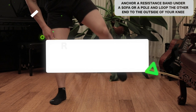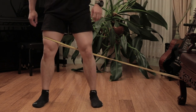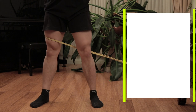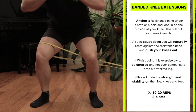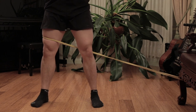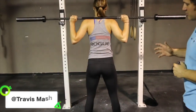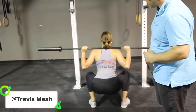Reactive knee squats. Anchor the band to a pole or under a heavy couch and loop it on the outside of your knee, just above the knee. This will pull your knee inwards, so as you squat down you'll naturally react and push your knee outwards. Do slow and controlled squats, going as low as you can but not to a full squat. Do 10 to 20 repetitions, three to four sets. Whilst doing these exercises, try to stay centered and not overcompensate onto a preferred side. This will train strength and stability in your hips, knees, and feet. Strength coaches, powerlifting coaches, and weightlifting coaches actually prescribe this exercise to correct hip shift and knee caving.